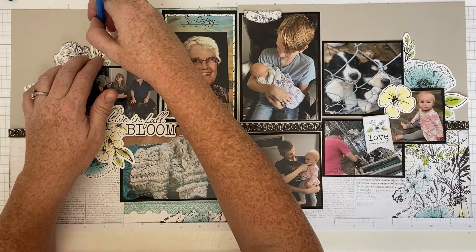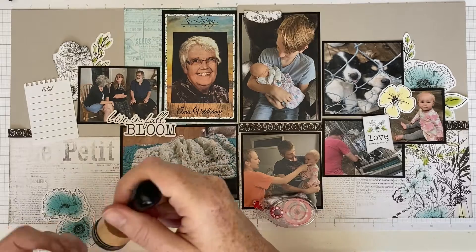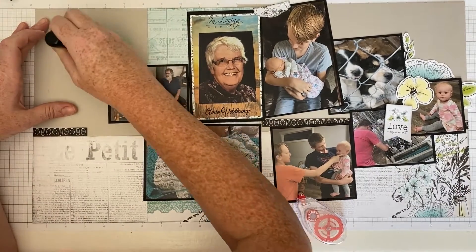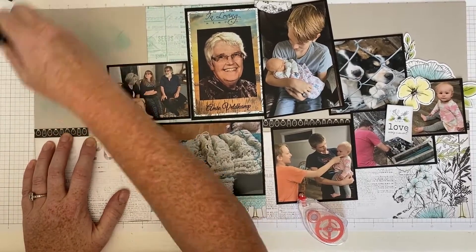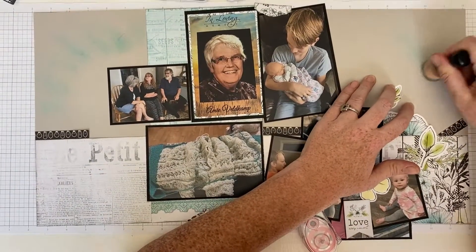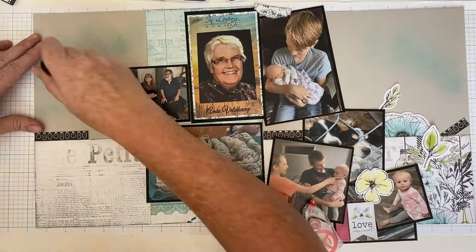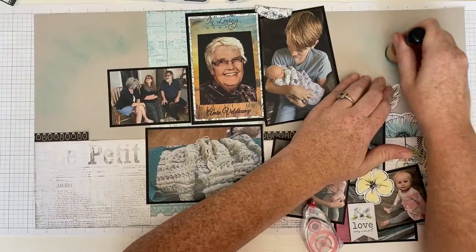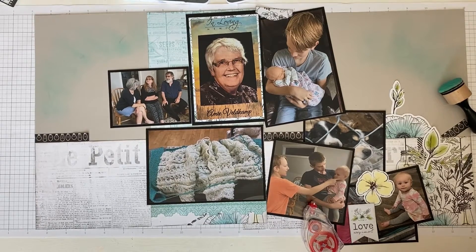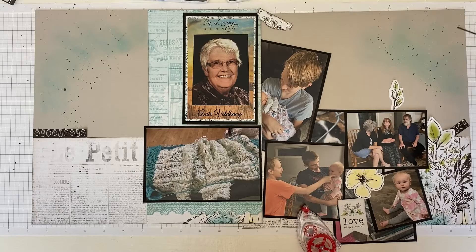I'm using my pencil to trace around the edge of some of the embellishments so I'll know where to put them back. Then I removed them and inked some of the stickers to give them a more weathered look. I'm using one of the Tim Holtz distress oxide inks — I want to say it's a peacock one but I'll link it below. I'm adding a little hue of teal up in those empty spaces with the sponge dauber, trying to make them ray out.